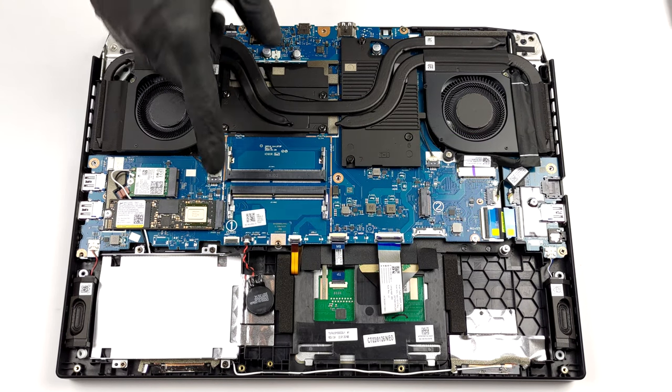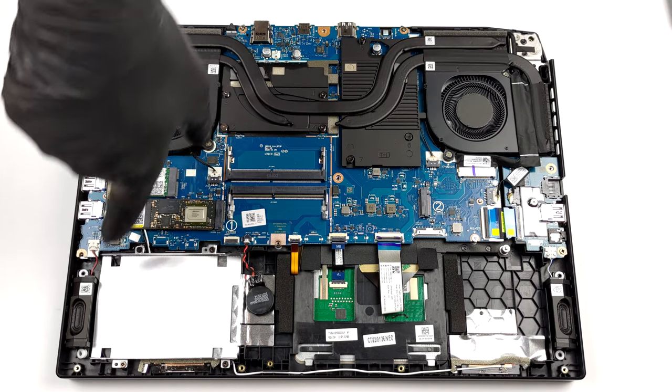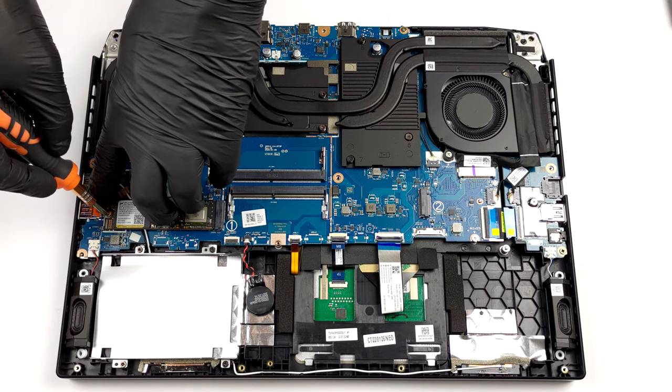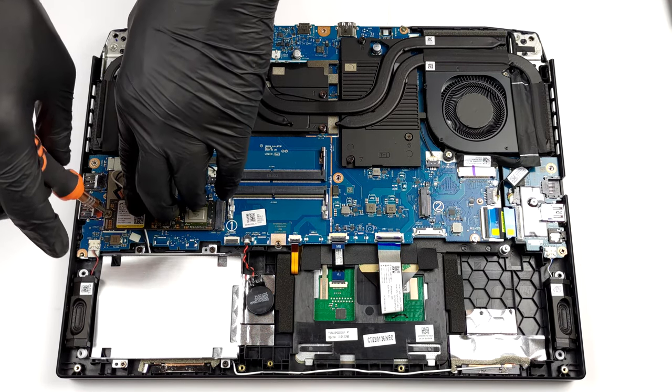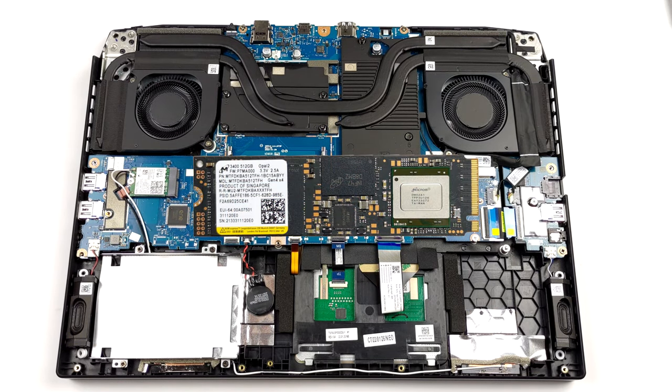As for the storage, there are two M.2 PCIe x4 slots, both of which fit Gen 4 drives and support RAID 0. In addition to that, you get a 2.5-inch SATA drive bay. The mounting accessories are located inside the box.